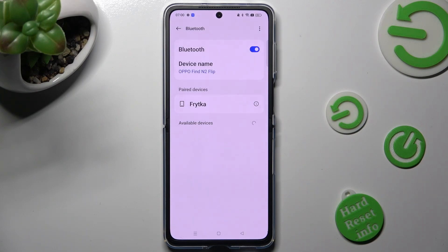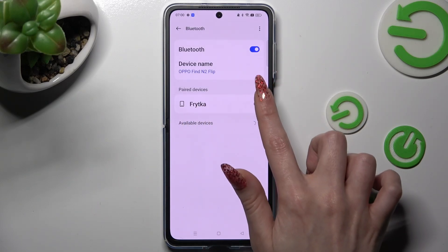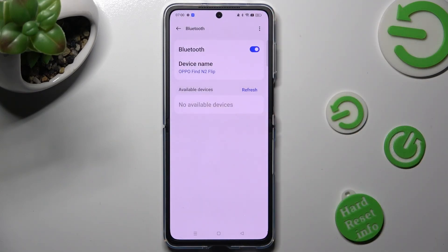If you want to disconnect them, tap on the little icon next to the device, and select UNPAIR under the device name — and now it's gone. If you wish to connect to the same one again, you need to disable Bluetooth, then switch it back on, click on the same device, and select PAIR again.